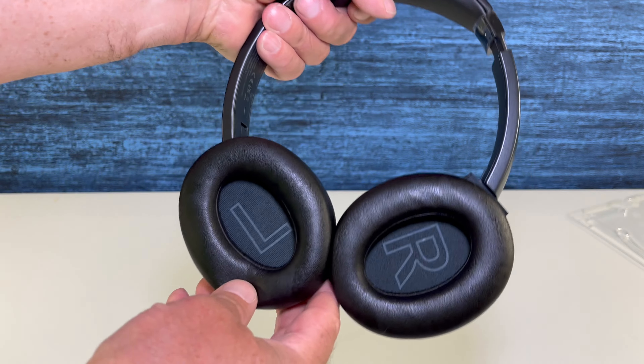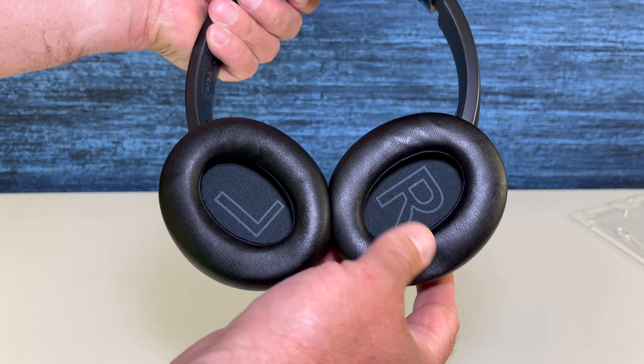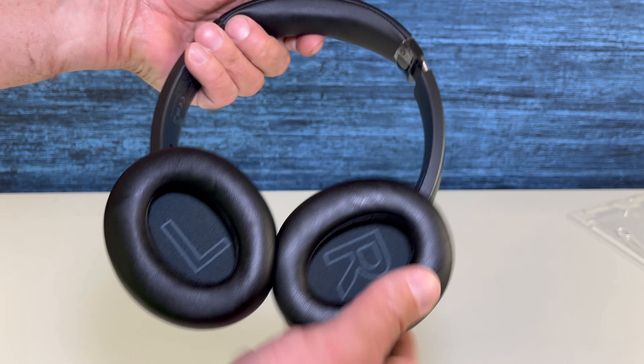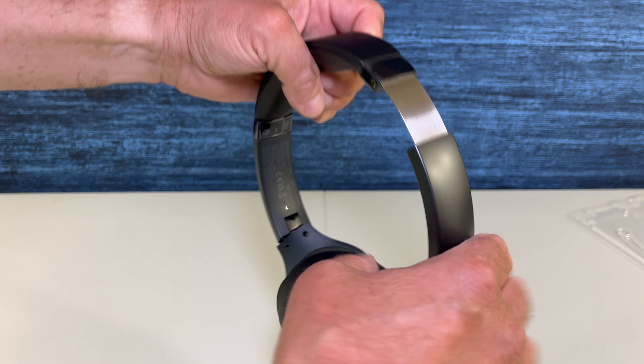These headphones do feel good. The padding is soft, it feels comfortable, and again, pretty hard to mix up what ear you're going to use with that left and right labeling. The build on these headphones feels good.